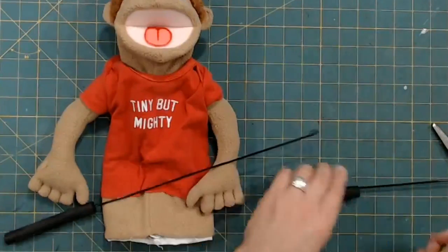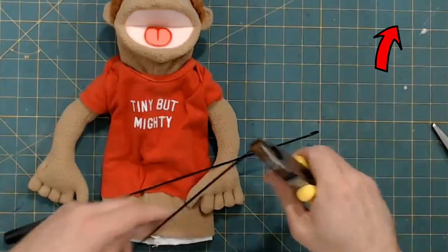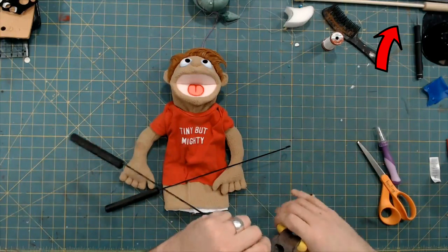I grabbed a couple of arm rods to use, and then I bent the tips into like a P-shape. That gives me a little bit more control.